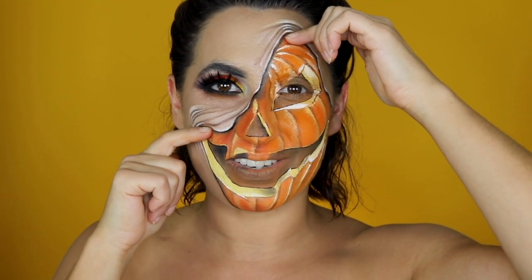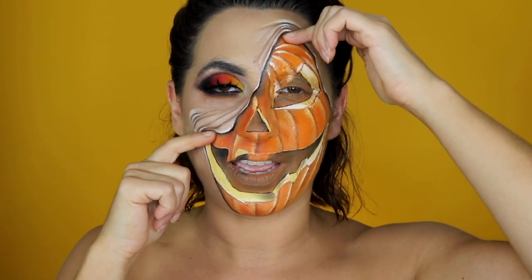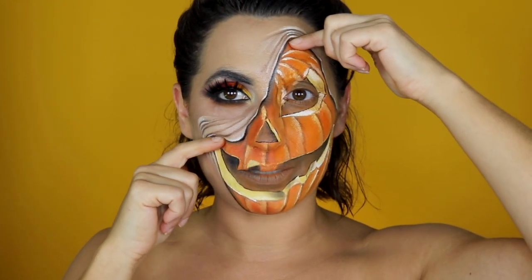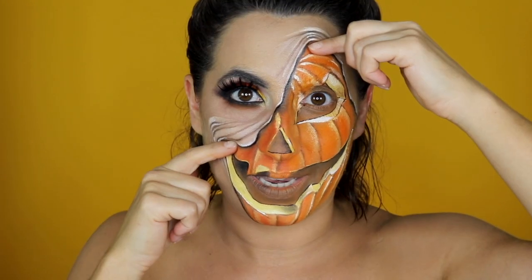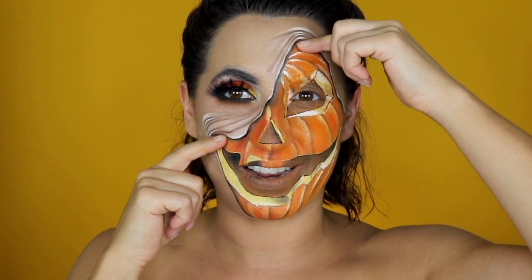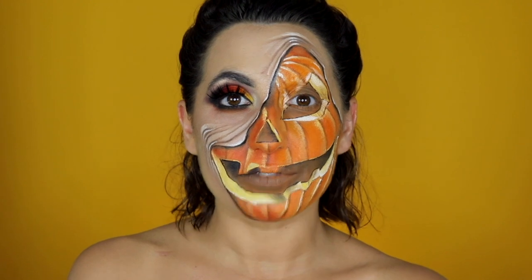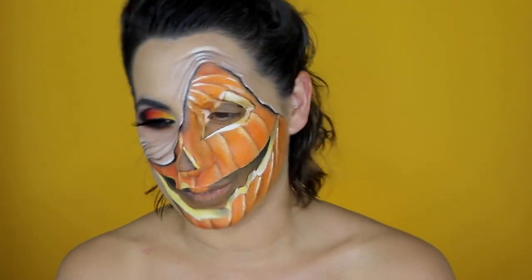Hey my Giga makeup lovers, welcome back to my channel. Thank you for being here again. And if you're new, please click the subscribe button and the little bell icon so you don't miss my new videos. I'm going to show you how to do this pulled-up skin slash pumpkin jack-o'-lantern beauty creepy makeup. This makeup is part of my 31 days of Halloween challenge, so make sure you check out the next one. I'll be coming back every day on YouTube for 31 days. Let's get started.